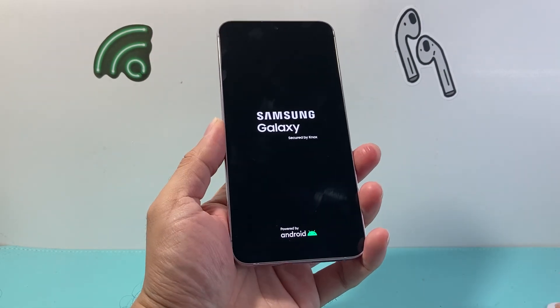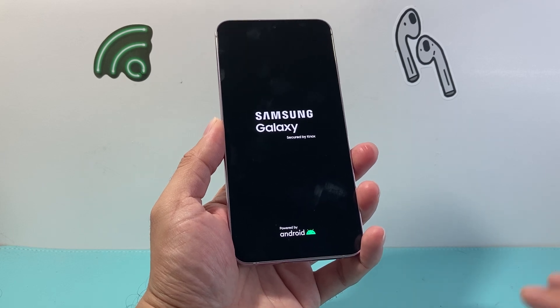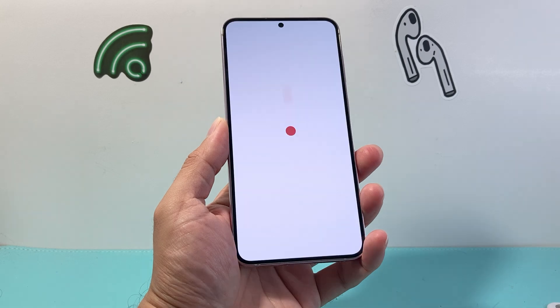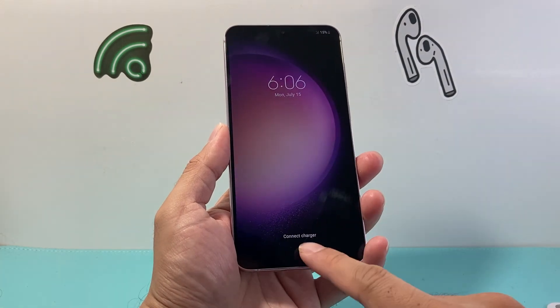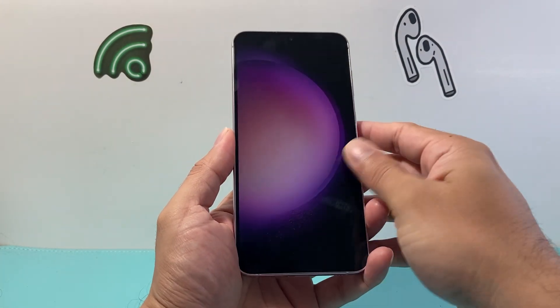Once the Samsung logo shows up and the phone begins to boot again, just let go. We have done a forced restart of a Samsung phone. This method is safe — it will not delete any of your data, photos, videos, or apps. It's basically shutting down the phone software and then reloading it.